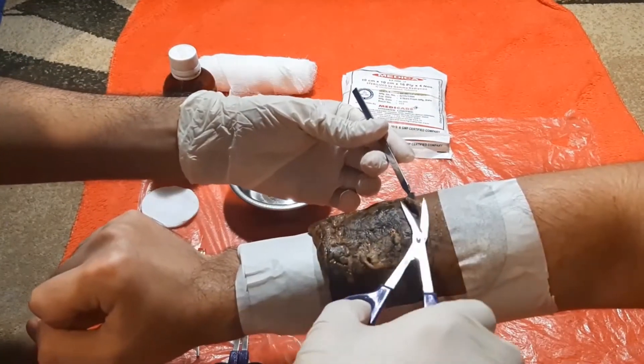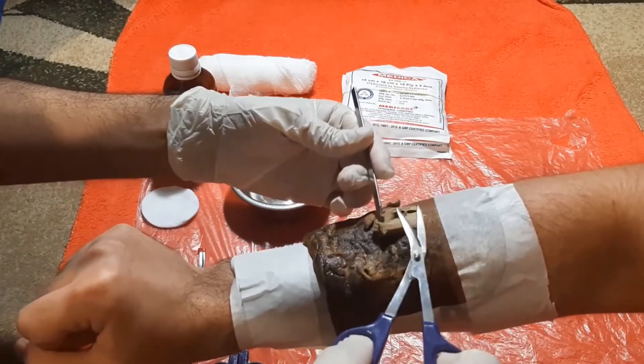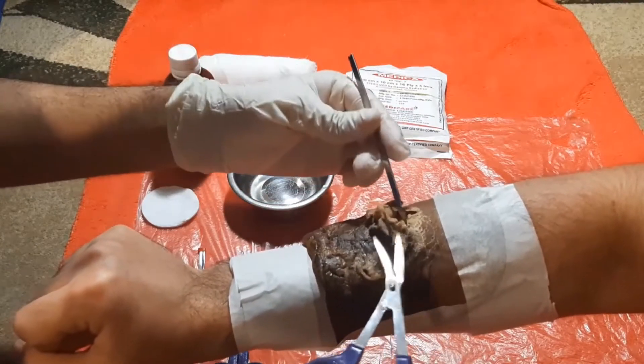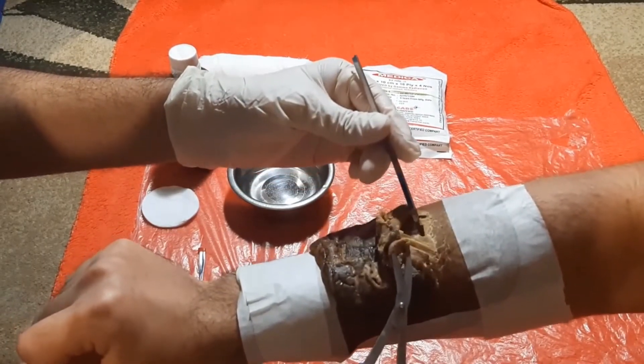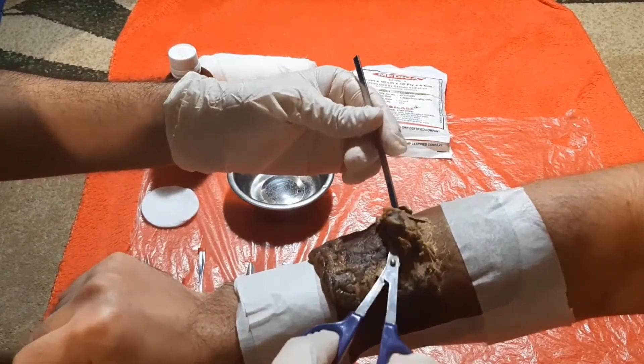Once the antiseptic solution has been applied, begin to mechanically remove the necrotic tissue from the wound. Usually a set of tweezers and scissors are used, but in this video I will be using a scalpel and scissors. Be careful to not damage any healthy tissue and also make the procedure as painless as possible for the patient.